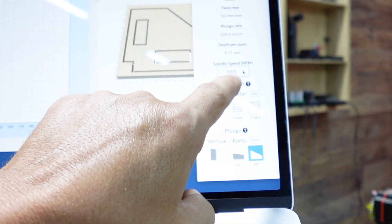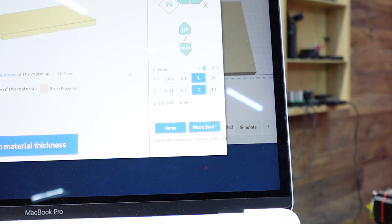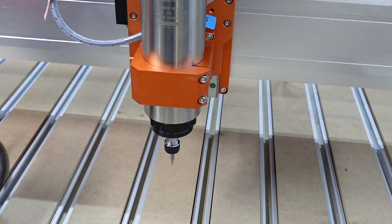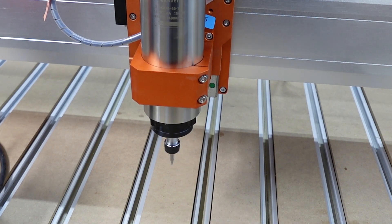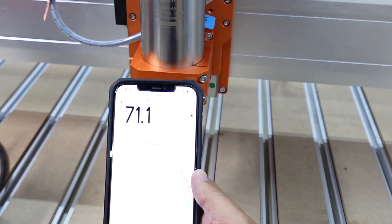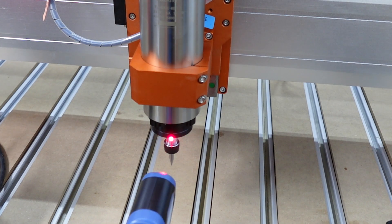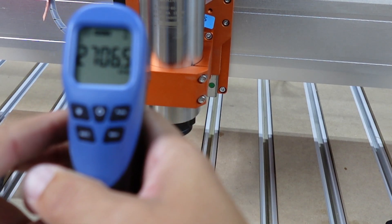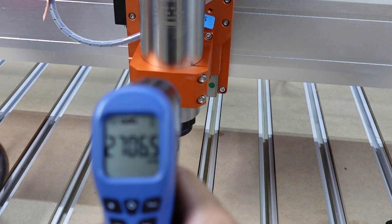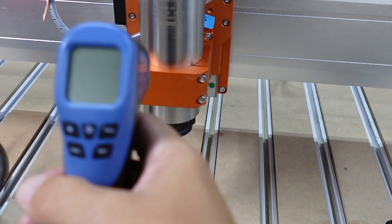Now I've set it to 3,000 RPMs manually. It's actually louder for me to talk than the spindle running at 3,000 RPMs. The tachometer reads 2,700 RPMs — though it seems the battery may be going dead, which could affect the reading accuracy.